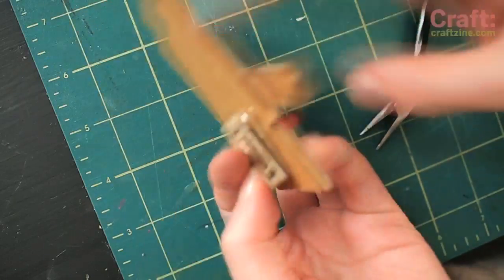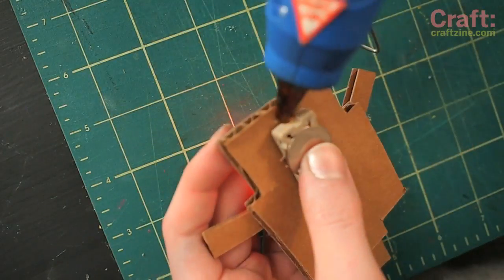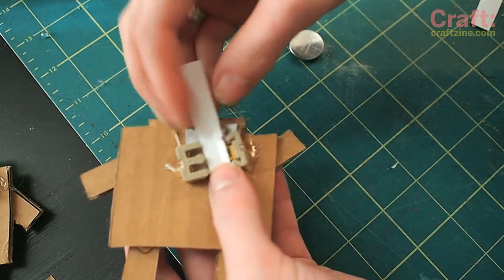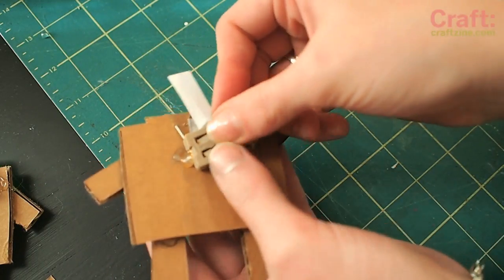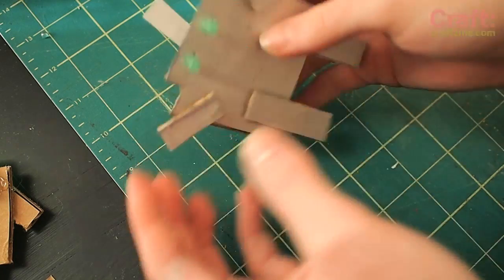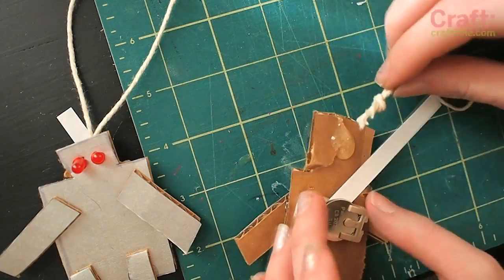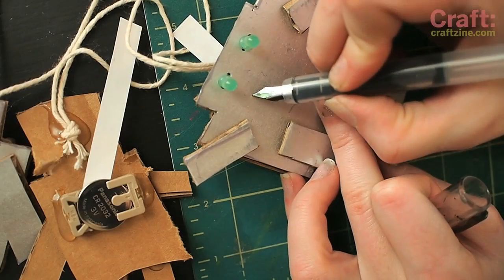Put in the battery, let the LEDs light up — okay, great. While it's still working, hot glue the battery connector down. Then once it's all dry, you can put a piece of paper underneath the battery to keep it off during transit and make it easy to turn on.